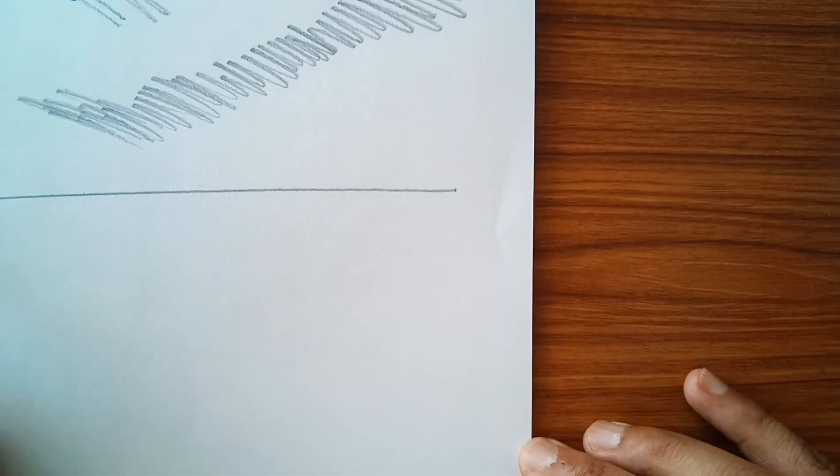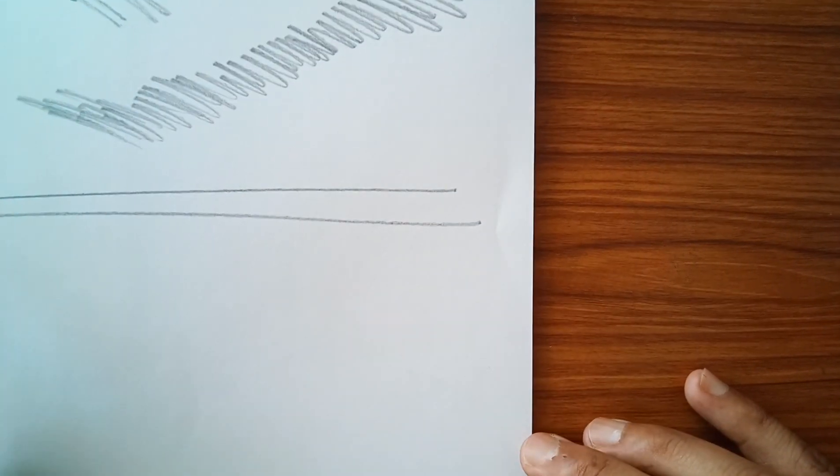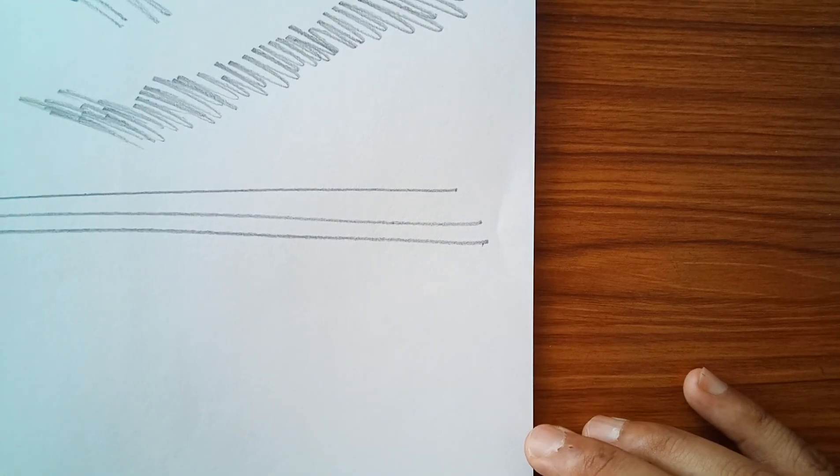Then coming back to the lines, with practice you will get the straight one. Thank you.